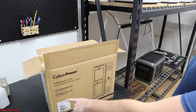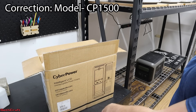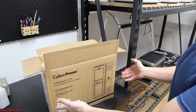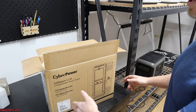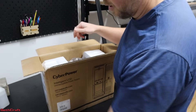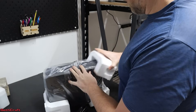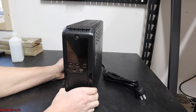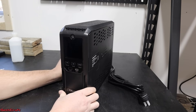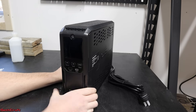I bought the CyberPower CP1350 off of Amazon for less than $200. It has a 900 watt output, so it should allow me to run three printers on this one power supply. These UPS are typically used on computers or security systems, but I think for the application with 3D printers, it's going to work just fine.